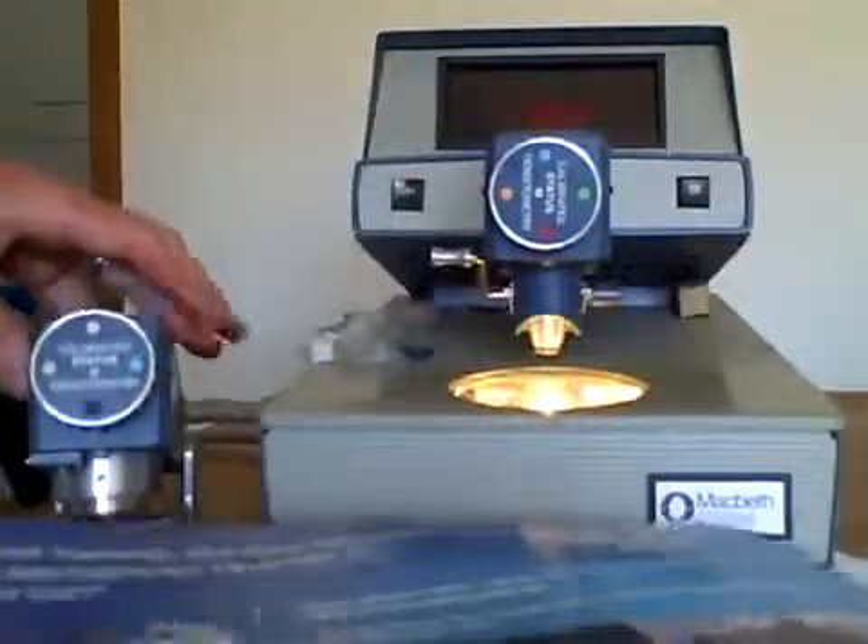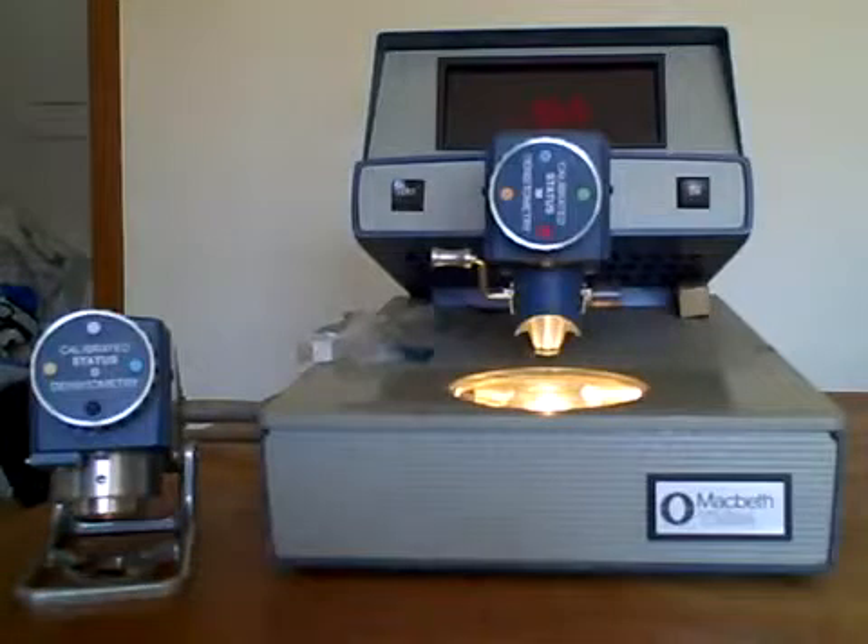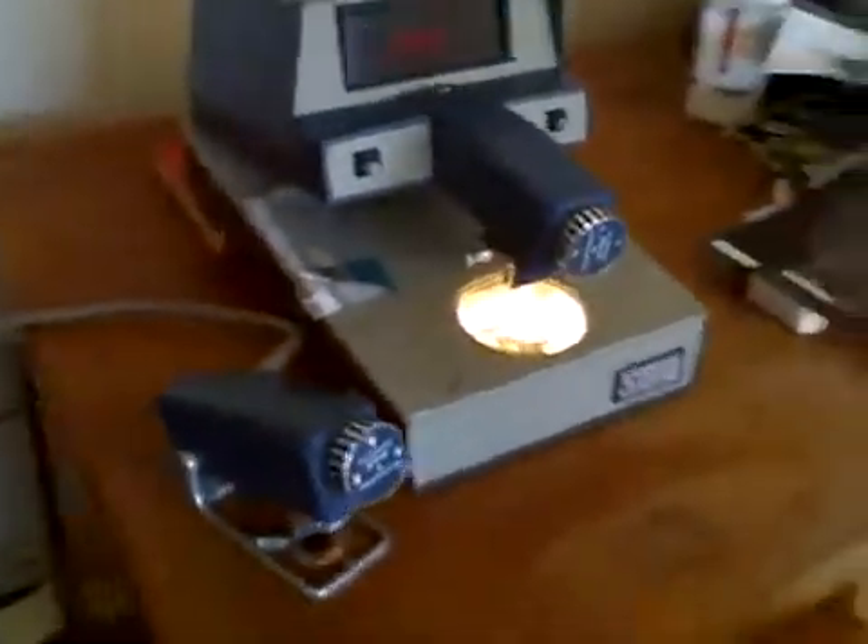The unit does work and is in good shape and clean. The rest of this video consists of an overall 360-degree view of the densitometer. So here we go. Now you can see the side of the densitometer and the back side of the densitometer.